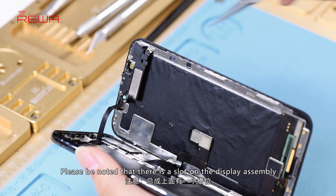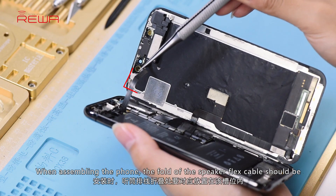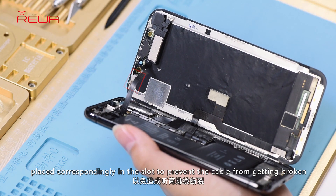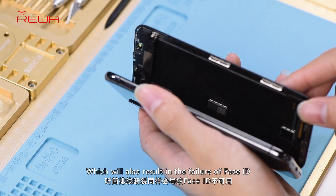Please note that there is a slot on the display assembly. When assembling the phone, the fold of the speaker flex cable should be placed correspondingly in the slot to prevent the cable from getting broken, which will also result in the failure of Face ID.